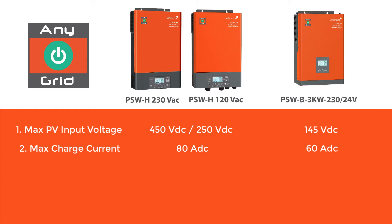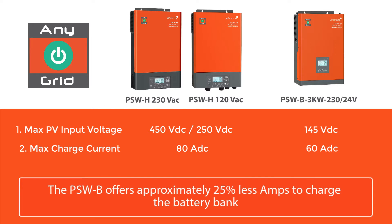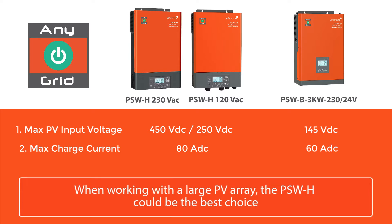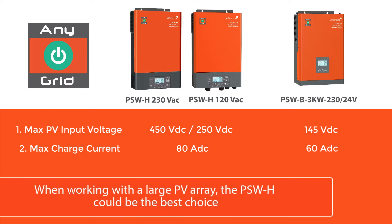For both PV and AC charging, the PSW-B offers about a quarter less amps to charge the battery. So if you have a particularly large PV array, the PSWH will often be the better choice.